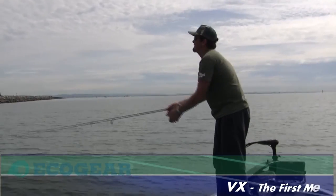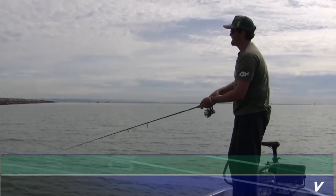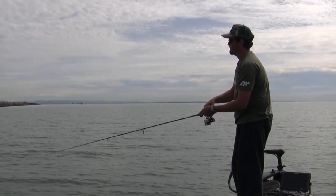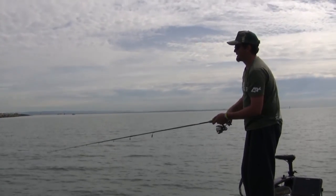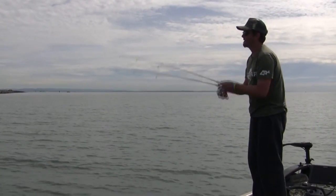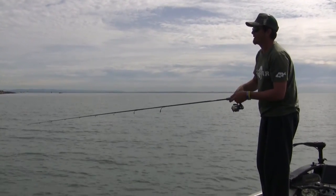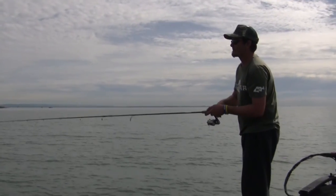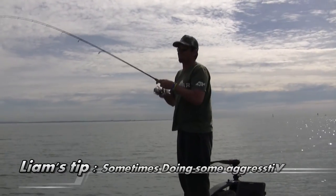Nice long cast back into that ledge. Sink it down. Watch that belly — the belly in your line will tell you everything that's going on with your lure. As I went to lift it up there, something rattled it. He's fouled my lure up. I was just shaking it a bit aggressively there to get the lure to jump and hopefully throw the treble off itself. Something whacked it as I was shaking it. There he is. That little bit of aggressive shaking may have stirred that fish up.